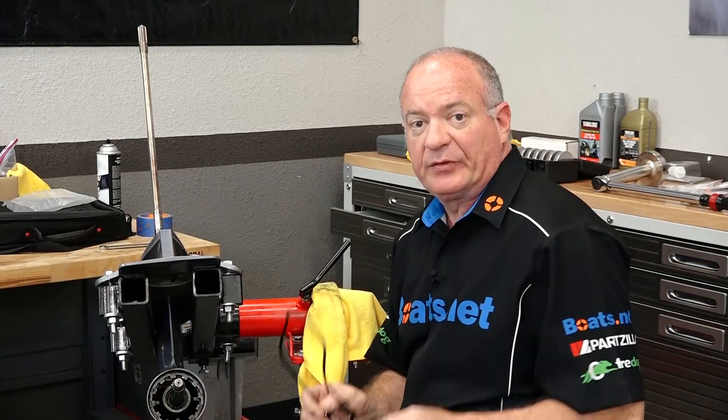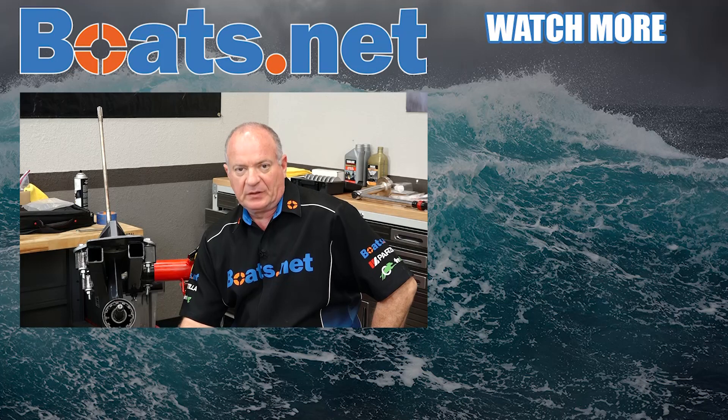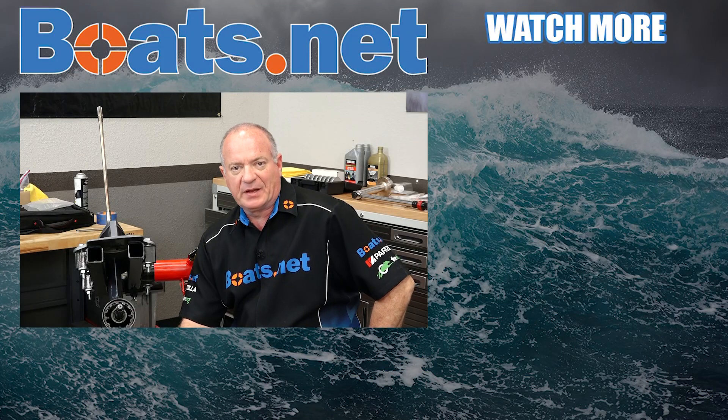Alright guys, that's going to wrap this one up. All I need to do now is just remount it to the power head. And listen, if you need help doing that, why don't you check the playlist for this particular unit and I can walk you through that process. If you need any parts for your boat, come see us at Boats.net and we can get you taken care of. If you have any questions or comments, leave them in the section below and I'll do my best to answer them.